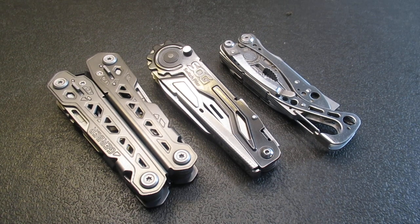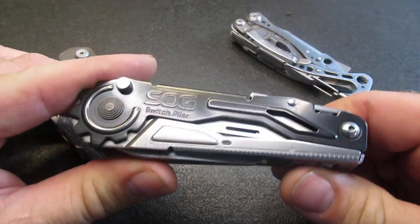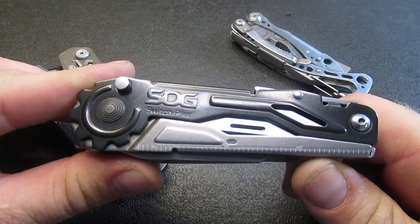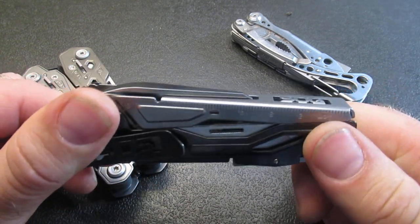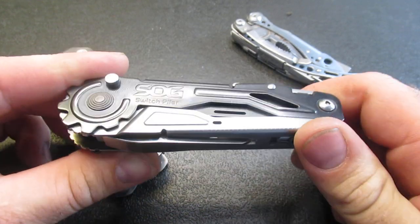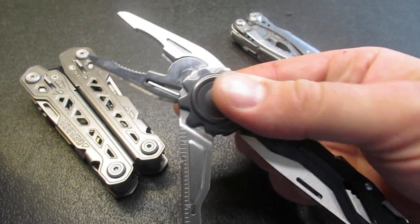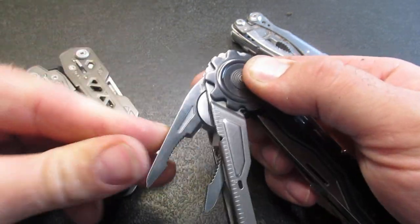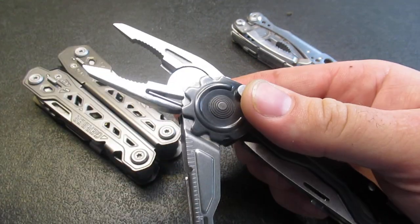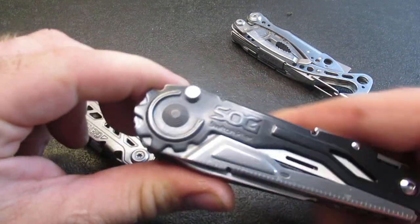Hello, welcome back to the channel. We've got an exciting product to review today and it's going to be the SOG Switch Plier. This is going to come in at $50 — you heard right, $50 at DLT Trading. I've heard really good reviews about that website, so I'll make sure to put a link below. For $50, you get almost like a switchblade action deployable pliers. I really love that. I love that in the Gerber Recoil and we'll do a comparison in a future video.